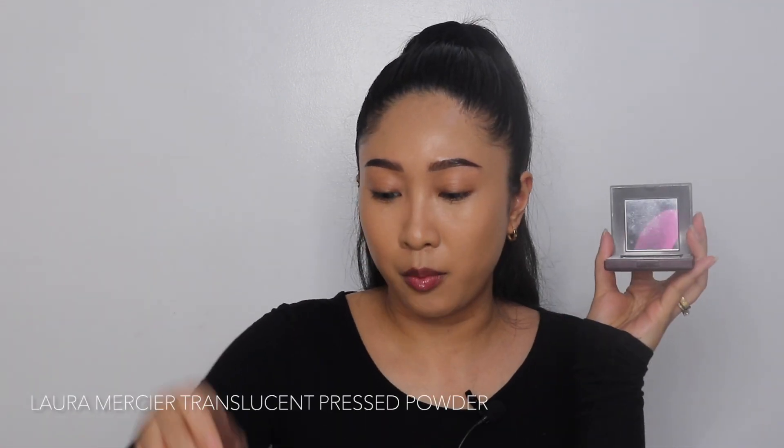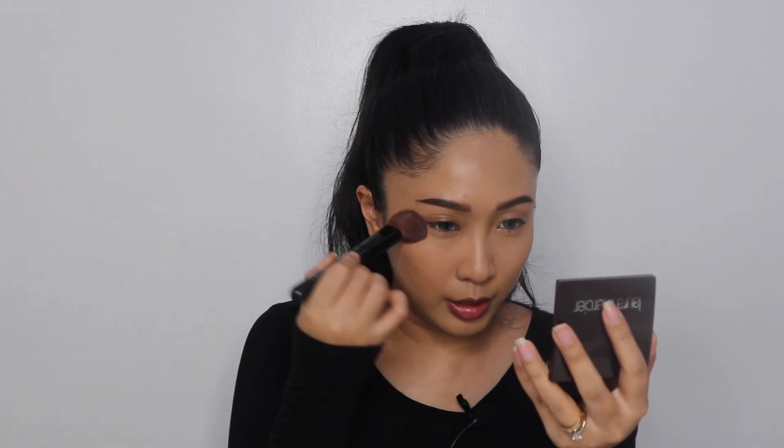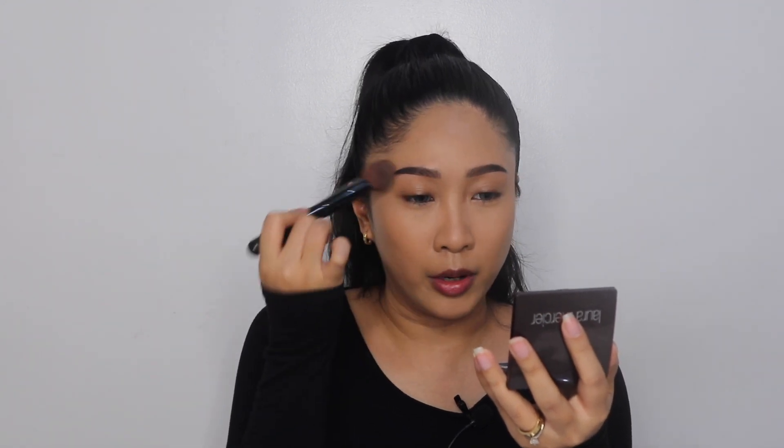Now that all liquid and cream products are done, we're setting with my Laura Mercier pressed powder. I'm setting the under eyes first without bringing it too close to the waterline, since I'll add bronzer there later to ensure it's set and doesn't crease. Focusing powder on the T-zone with whatever's left, also going over my eyebrows, around my nose, and over areas with extra concealer. I'm leaving the bronzer areas unsettled - if I set there first and then bronze, I get ashy.